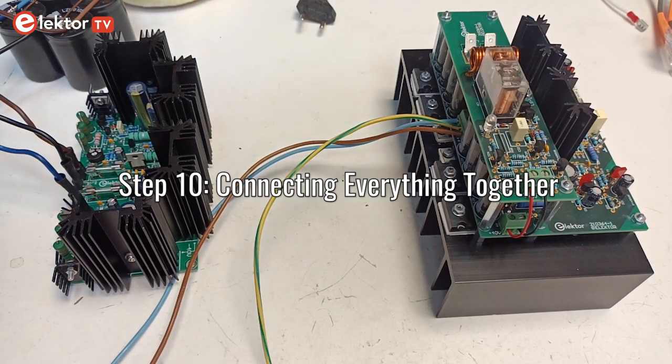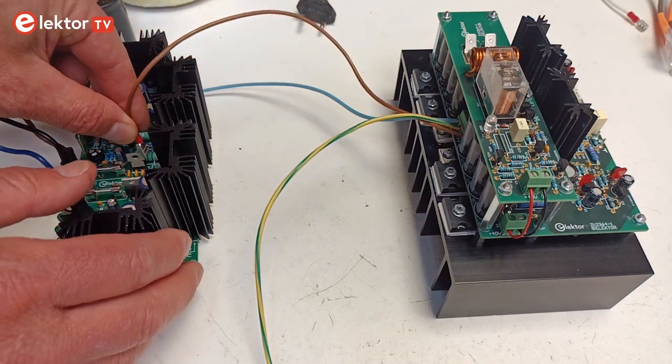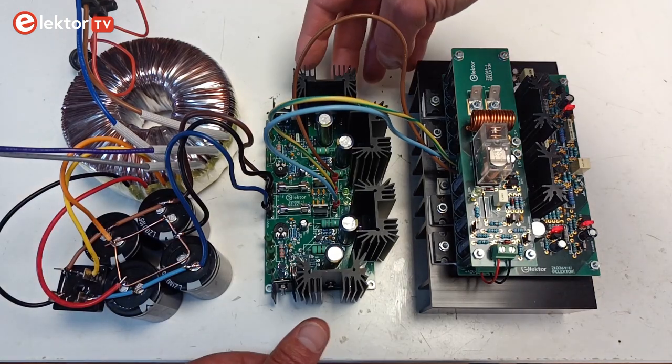Step 10: Connecting everything together. As a last step, connect the Fortissimo 100 amplifier to the voltage regulator. Connect the high-quality audio source and loudspeaker to the amplifier. Switch everything on. You should now hear high-quality music. Enjoy!